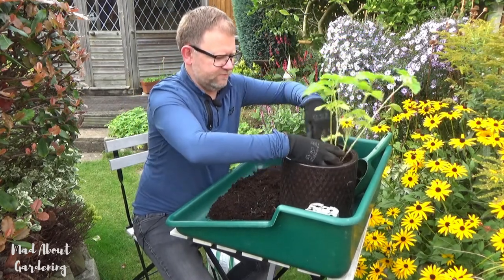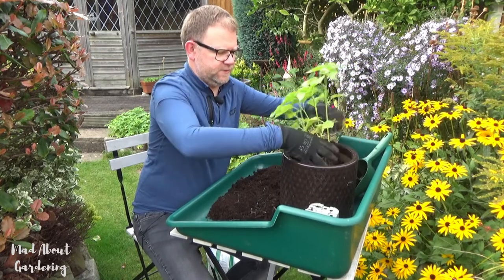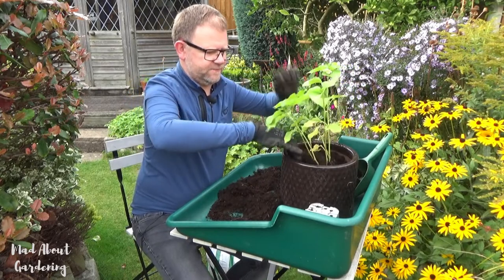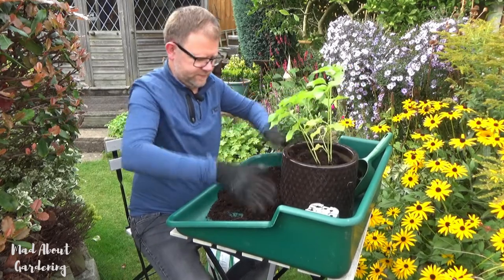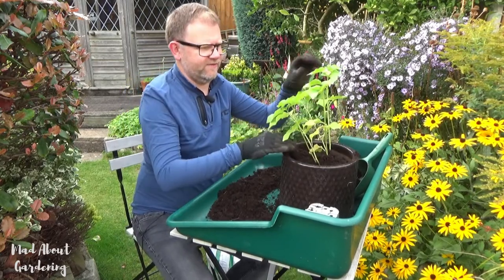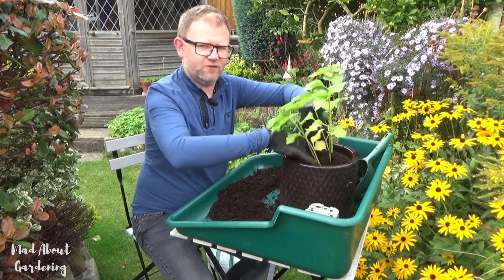I've got a pot filled with multi-purpose compost, and all I'm going to do is pop it in right in the centre. And if nothing else that flower should turn into a nice orange lantern.